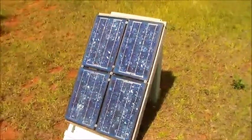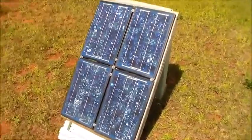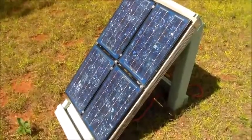Hey guys, it's the 22nd. Testing the new 40 watt solar panel — four 10 watt solar panels mounted on a wooden frame. Going ahead and testing the volt and amps of it. Let's get started.